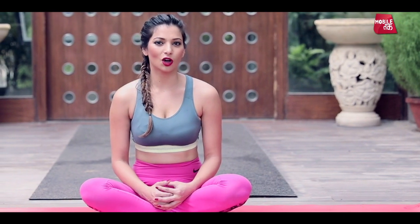So this was Halasana. If you like our videos, please like this yoga video, give us your feedback, comment, share and subscribe with your friends and family. Thank you.